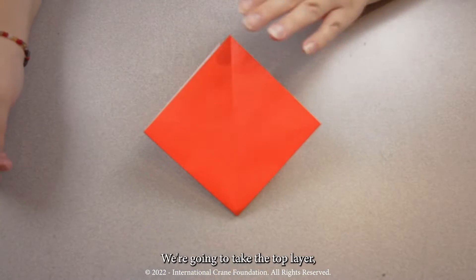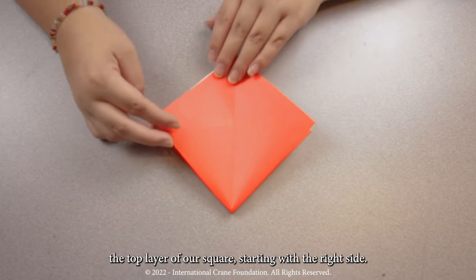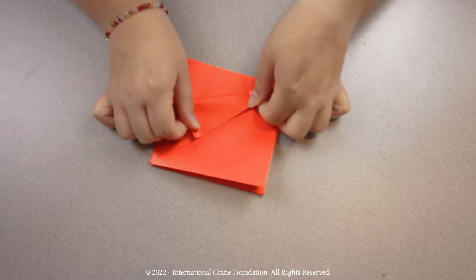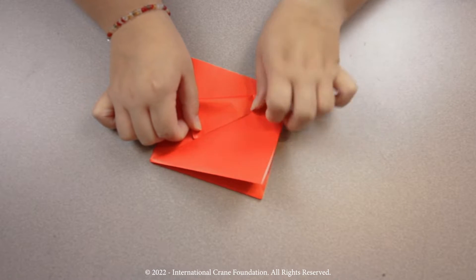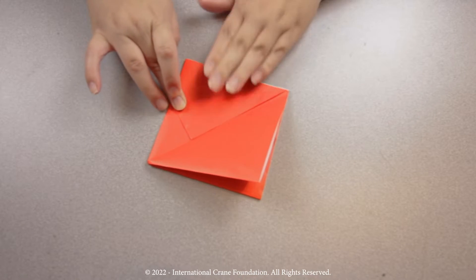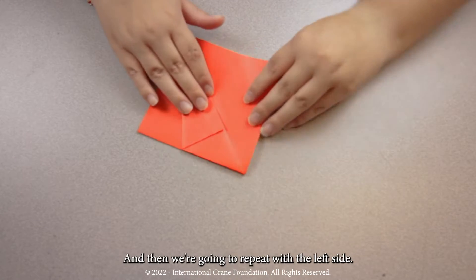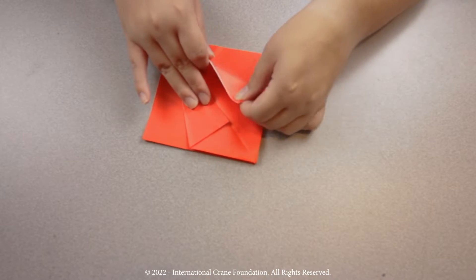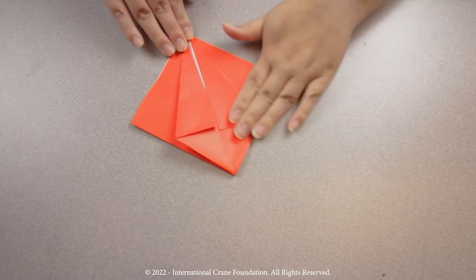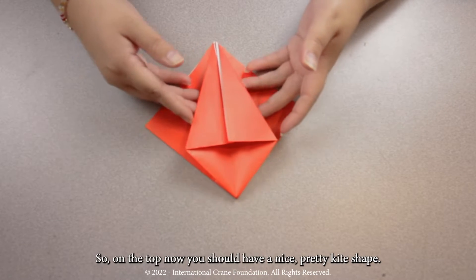Step four. We're going to take the top layer of our square, starting with the right side. We're going to fold it in towards the center. And then we're going to repeat with the left side. So on the top, now you should have a nice, pretty kite shape.